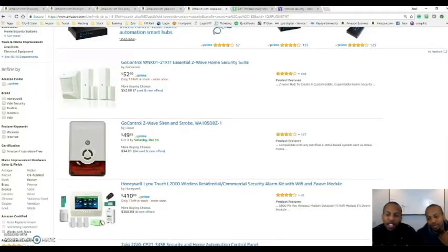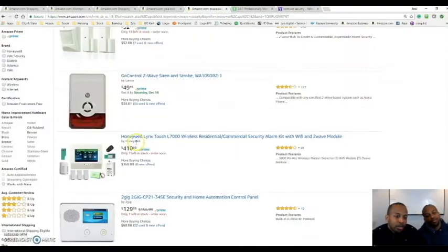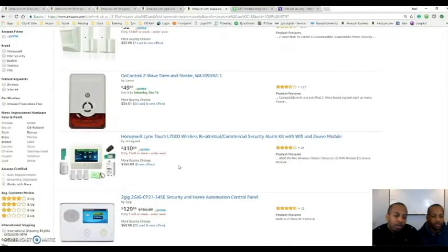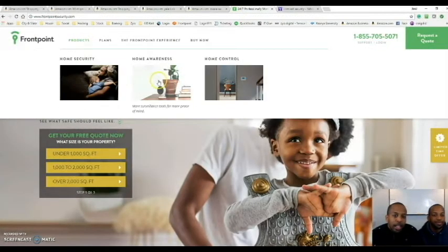Getting to the last feature of Z-Wave technology and what Vera can control — there's Honeywell and so many different options. You just type in Z-Wave security. We already have our security systems set up so we can't show you this, but these are things you can play with. I'm using Frontpoint, which is an awesome system. It integrates with Z-Wave technology and controls your devices, with home control features and many options available.